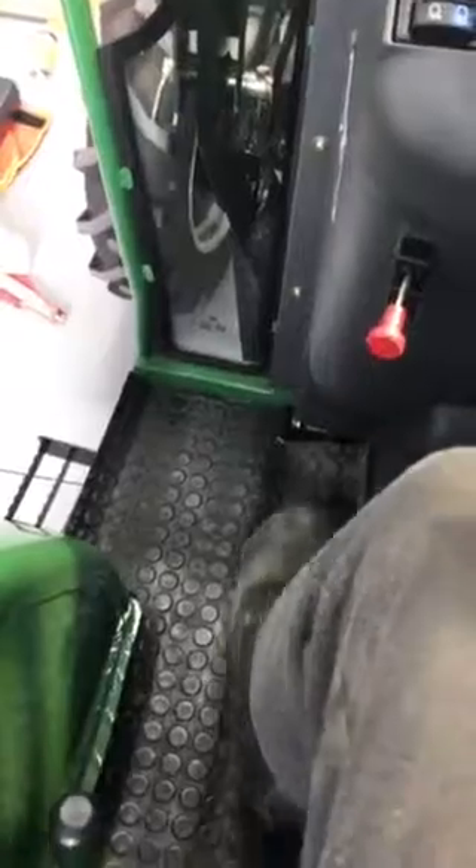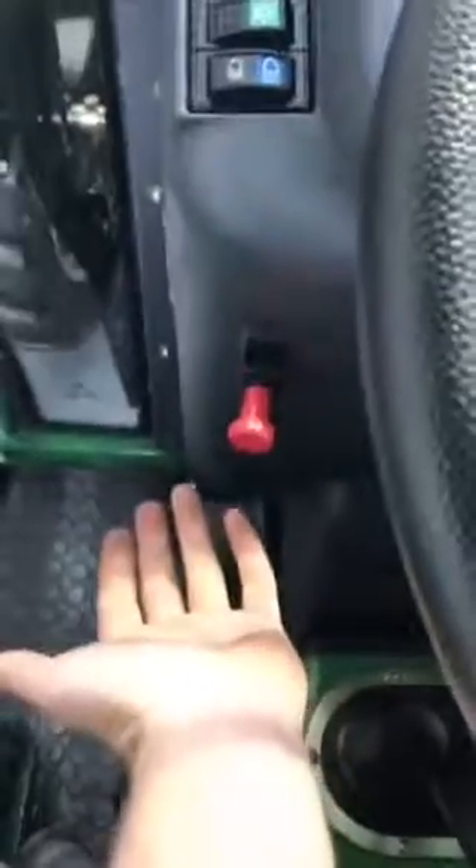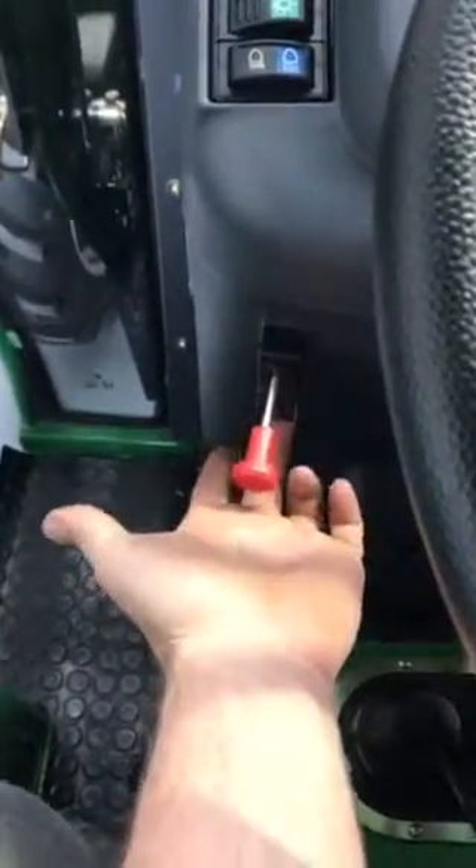Over onto our left-hand side here, we have the clutch, which is a very nice light clutch. Push in for starting, pull out for stopping, with a little lock tag underneath.